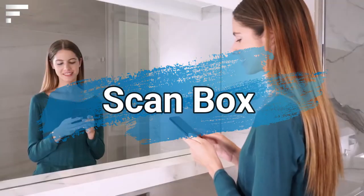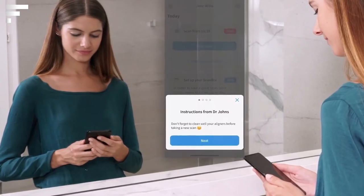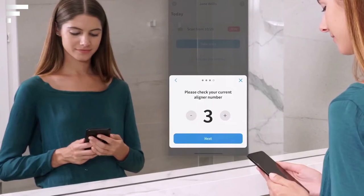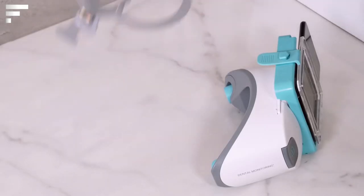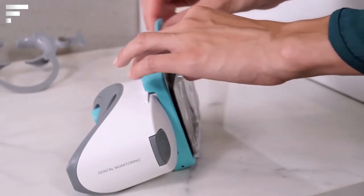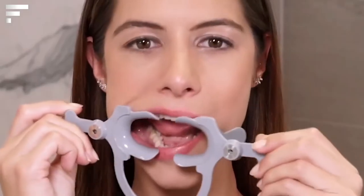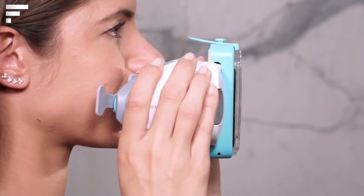Today, maintaining a better level of hygiene is easier than ever thanks to modern technology. Scan Box, a device created by Dental Monitoring, is here to prove it. It's a small device that works with an app and tells you when it's time to go to the dentist. The device can be used in the comfort of your own home — the smartphone is placed inside the device, then the person puts special clips in their mouth that separate soft tissues to allow for inspection.